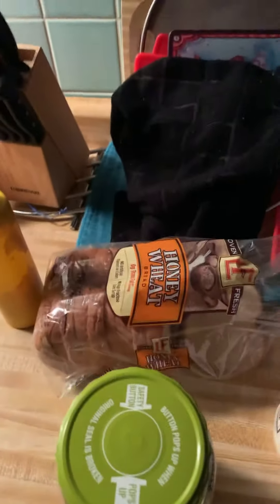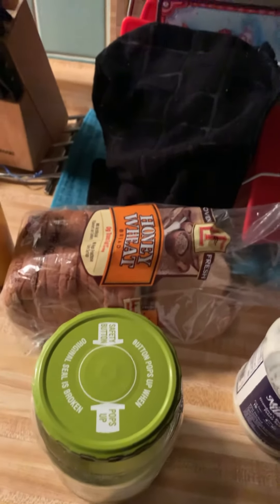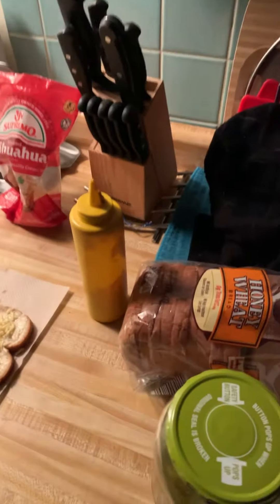You can't forget the pickles. I love pickles — there was this one episode of Chicago Fire that reminded me to never ever forget the pickles.